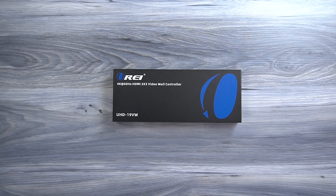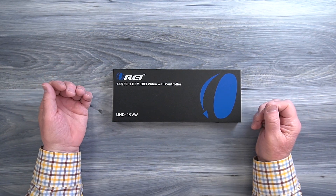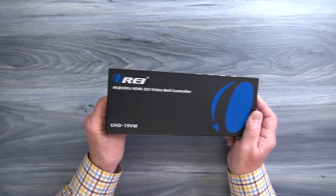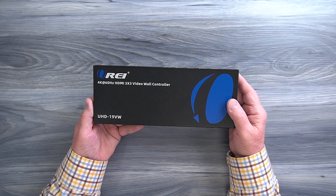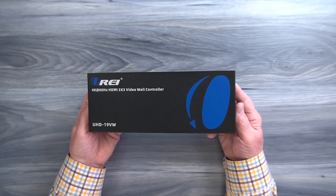The O-Ray UHD-19VW features a full metal enclosure which makes it incredibly durable and a great choice for both residential and commercial installations. On either side of the cabinet you'll find ventilation slots designed to let any heat that develops during operation escape and keep the electronics inside at a comfortable temperature. You'll also find mounting holes on both sides that can be used with the included bracketing kit to mount the unit up off the ground and out of the way.